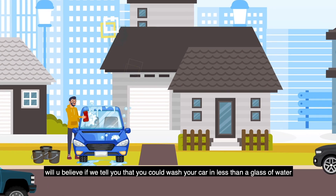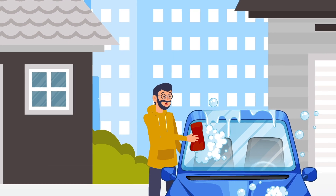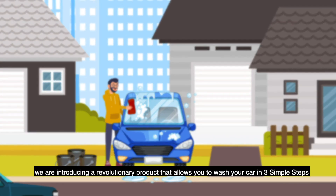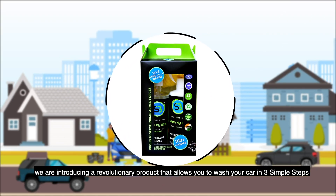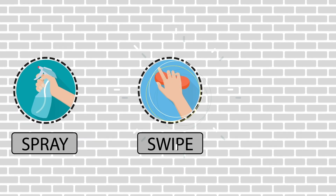Will you believe if we tell you that you could wash your car in less than a glass of water? Yes, you heard it right. We are introducing a revolutionary product that allows you to wash your car in 3 simple steps: Spray. Swipe. Shine.